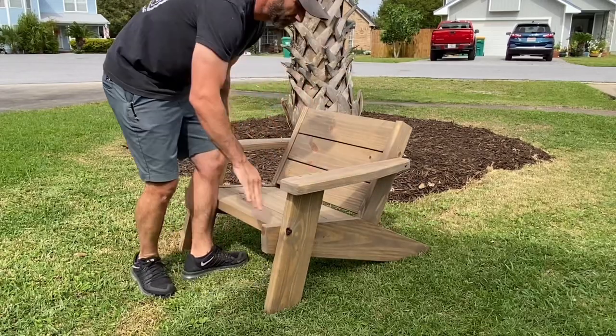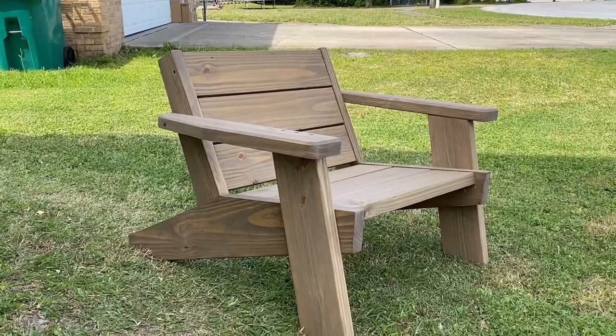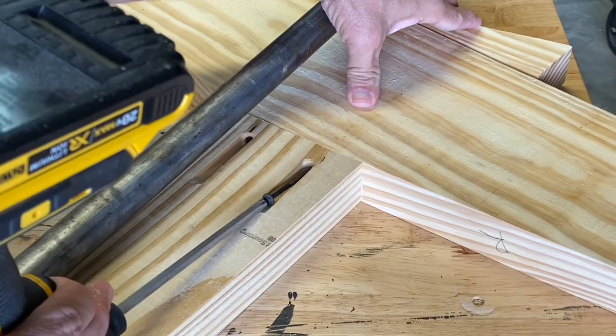Today's video is about making these modern lowboy Adirondack chairs. These are a sweet build and I built four of them in less than a weekend. Here's how I did it.